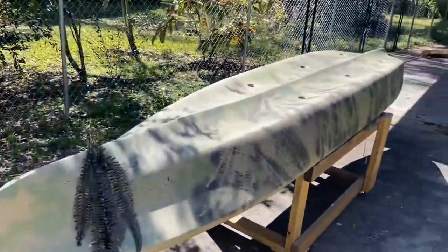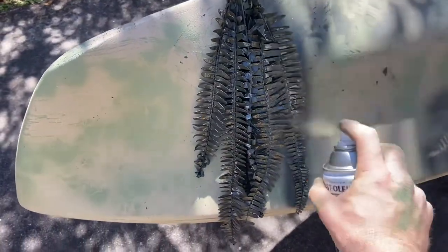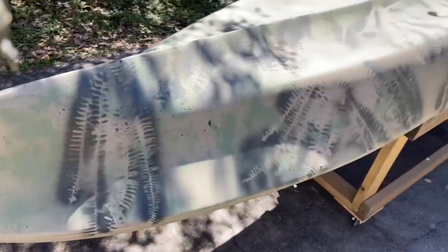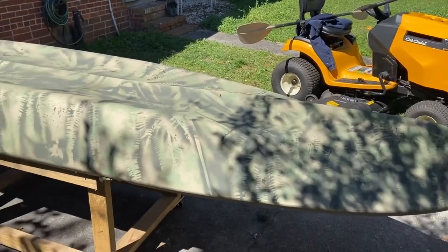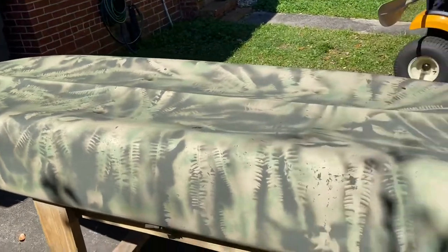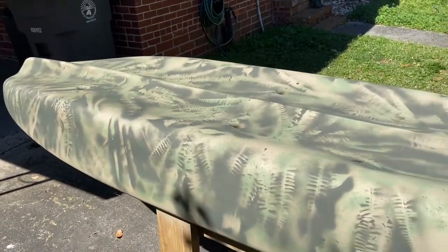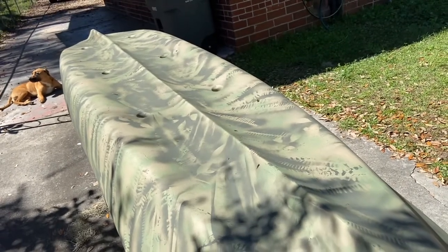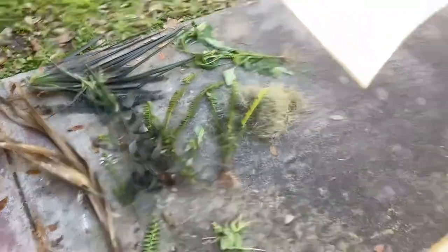Next color — darker green. Hit it up with some ferns with the dark green. The kayak is looking sweet so far. Finished with the darker green, now I'm just going to go back and pepper in a little bit of black, and this will be set — looking damn good. I'm just mixing up the foliage: got some ferns, some little twigs, branches, leaves. Huckleberry, what are you doing boy? Black coming up.